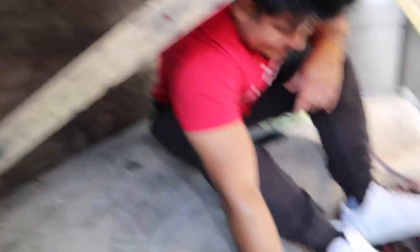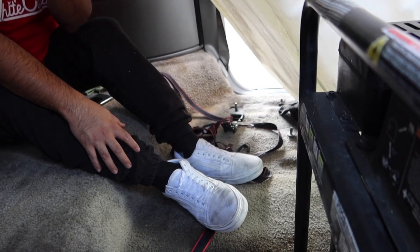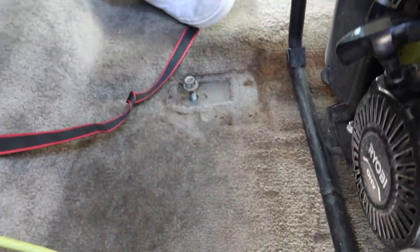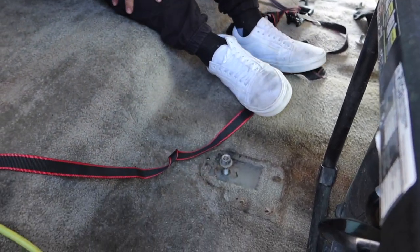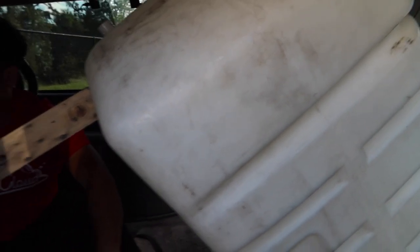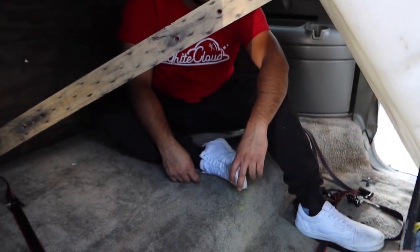We still gotta cut these screws but I think we should just leave them for now and get rubber caps or something. We left the screws on just so we won't hurt ourselves. We could put some JB Weld in here so they just stay flat. On the other side I want to have a nice setup for our microfiber towels and behind this the water tank is going right here, and I want to have a rack full of gallons and all that stuff.